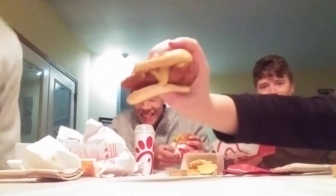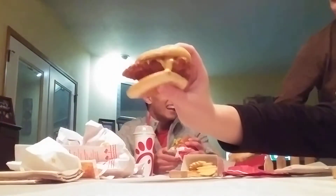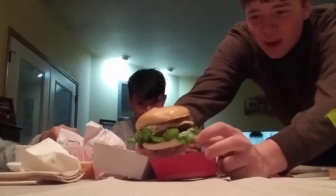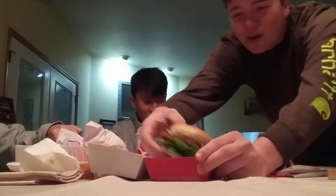Alright, now on to Chick-fil-A. I got a spicy chicken burger and french fries — waffle fries. And I got a spicy chicken deluxe with pepper jack and no tomato. Yuck. Alright boys, let's eat up. Oh, and Chick-fil-A sauce as well as barbecue sauce.